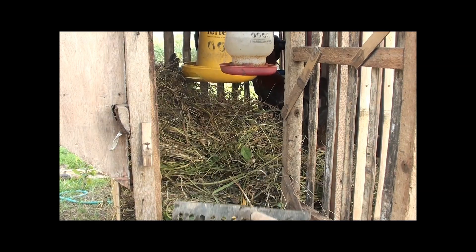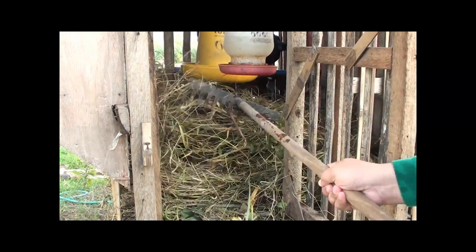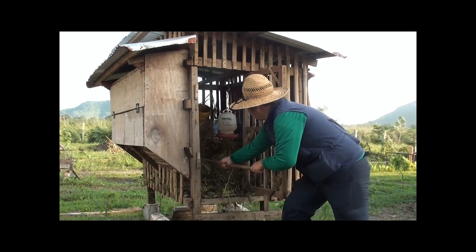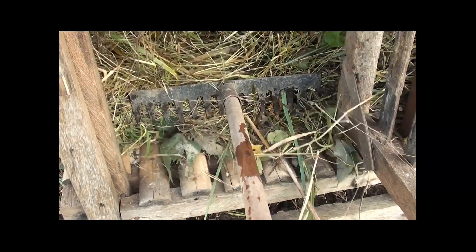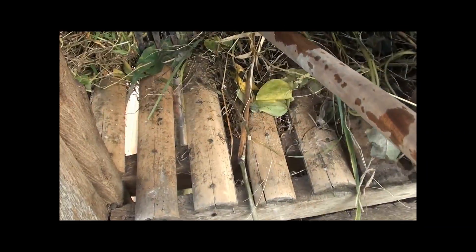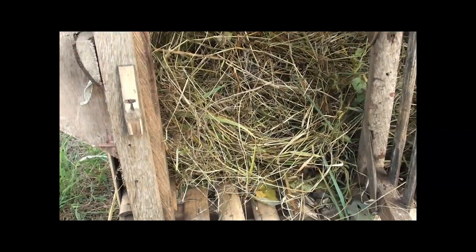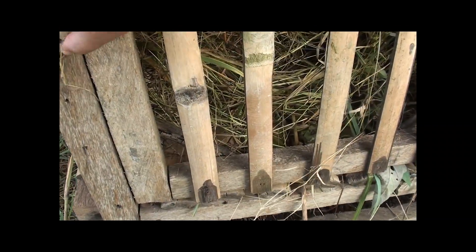We don't need to buy expensive shredders to process our grass — we just feed our chickens and they will happily scratch our grass for us. The flooring of our coop uses bamboo, spaced apart, to strain the shredded mulch as it falls down to the vermic bin. Because the mulch absorbed the moisture in the manure, the dried manure is now ready to be processed by the worms.